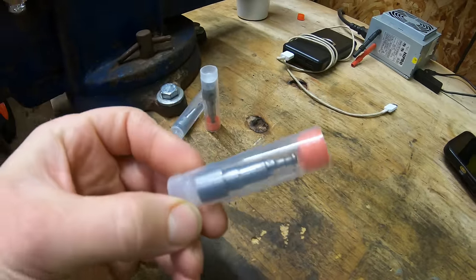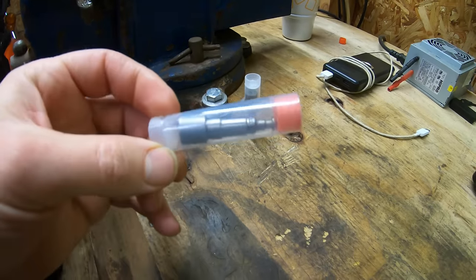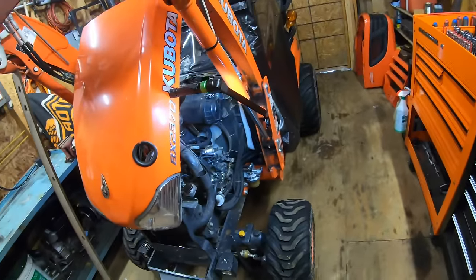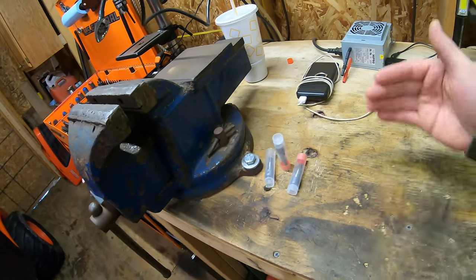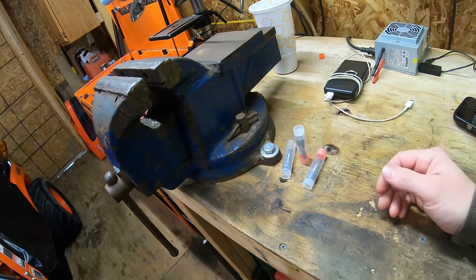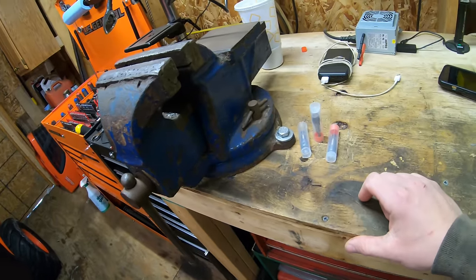These are the new plungers, sourced from eBay. They come in little sleeves. The stock plunger size is 5mm; these are 5.5mm — quite a bit bigger in terms of fuel delivery, but not so much that the engine will run poorly. The nice thing about upgrading the plungers versus turning the fuel screw is that the plungers deliver more fuel throughout the entire RPM band — at idle, half revs, or under hard load — while the fuel screw only increases fuel under load.